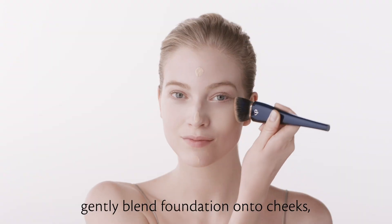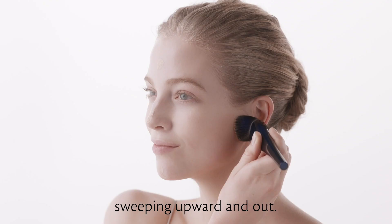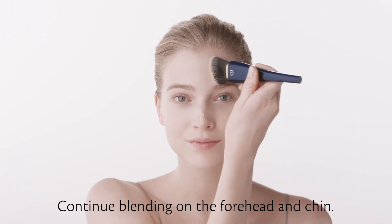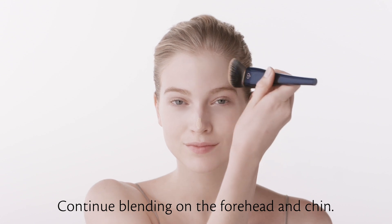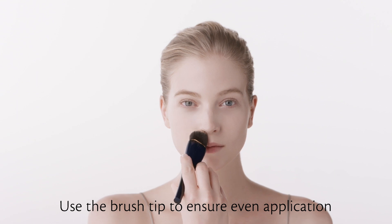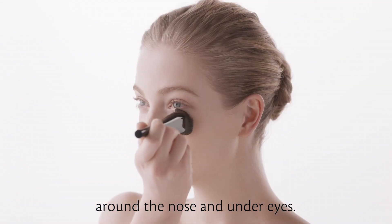Holding the brush at a 90 degree angle to the face, gently blend foundation onto cheeks, sweeping upward and out. Continue blending on the forehead and chin. Use the brush tip to ensure even application around the nose and under eyes.